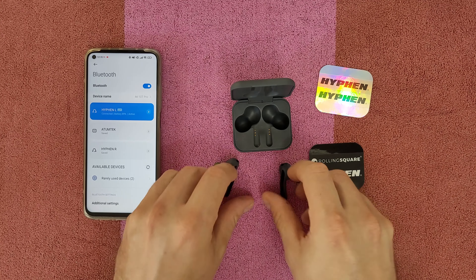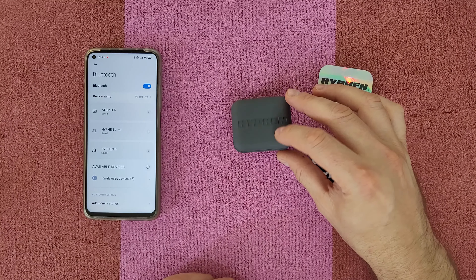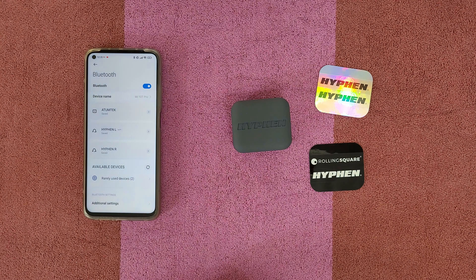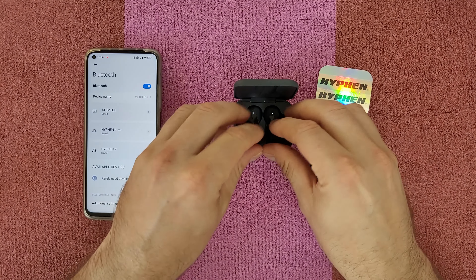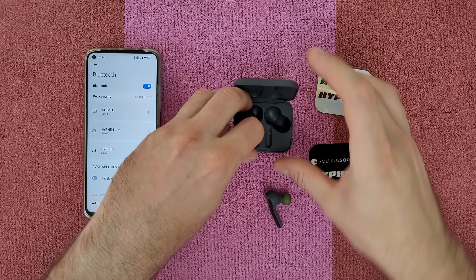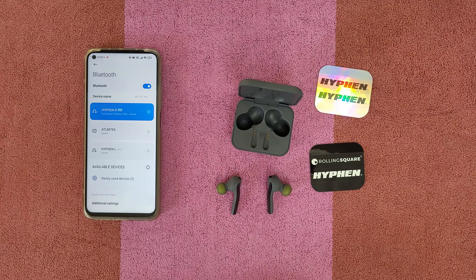Whenever you put the earbuds back into the case, they disconnect and start charging. Take them out again and they instantly reconnect, resuming the music from the last song you were playing.